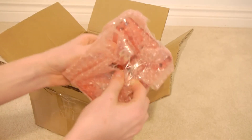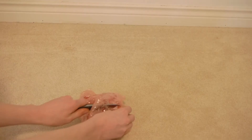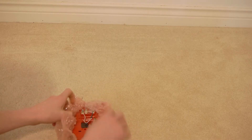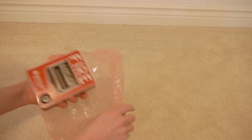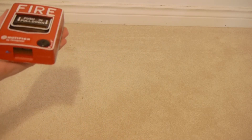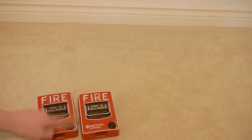And we can go ahead and open up this other one here. This one's in a little better condition, but the price I paid, I'm happy with them. So let me go ahead and unlock them.